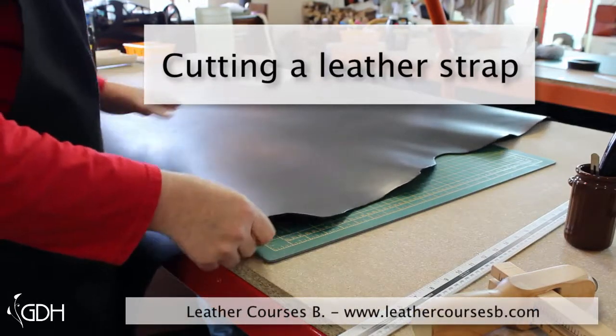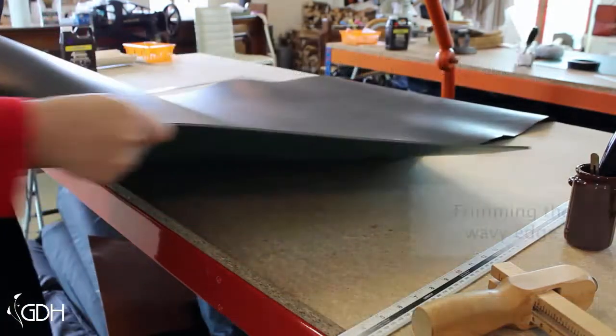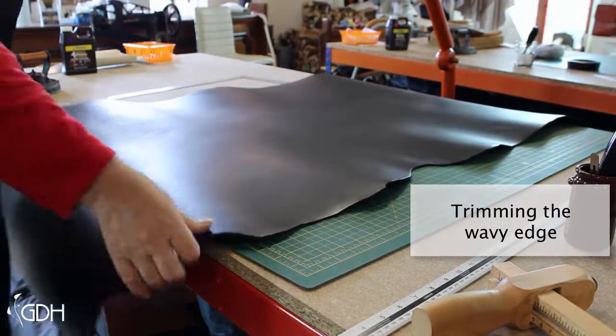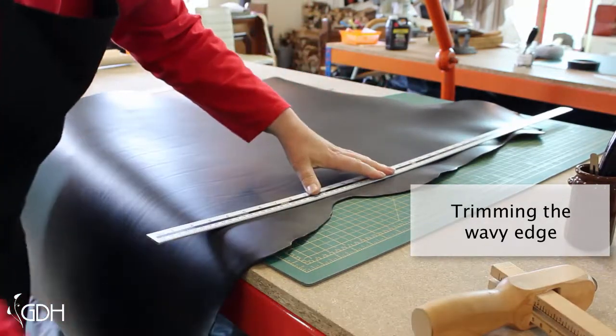We want to cut a strap from this piece of leather, but the edge is all wavy, so the only thing to do is to level it off. You'll cut the strap with the strap cutter, but beforehand you'll need to use a ruler and a knife to make it straight.